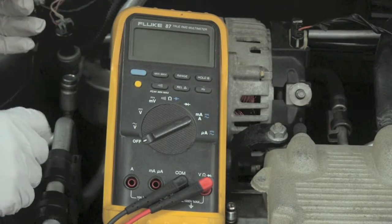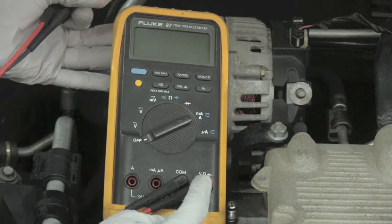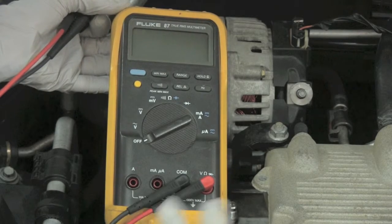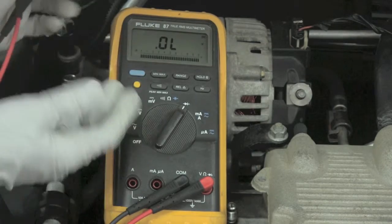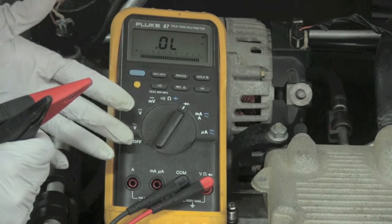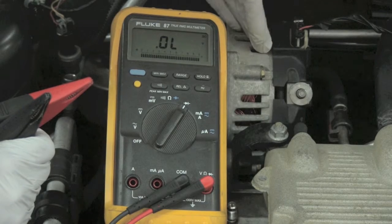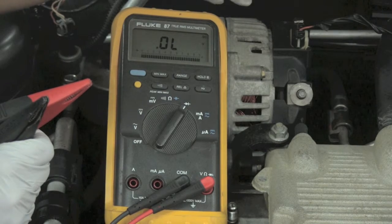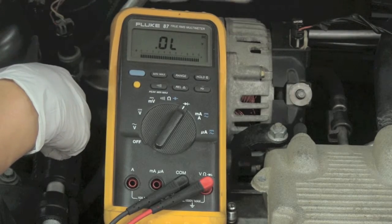The next test is the diode check test — you can see the symbol for diodes right there. We leave our meter leads in the volt-ohm diode check jack and the common port, then turn the meter dial to the diode check function. Now what the diodes in the alternator do — basically a collection of diodes called the rectifier bridge — is take the alternating current and turn it into direct current, because the battery can only be charged by direct current.